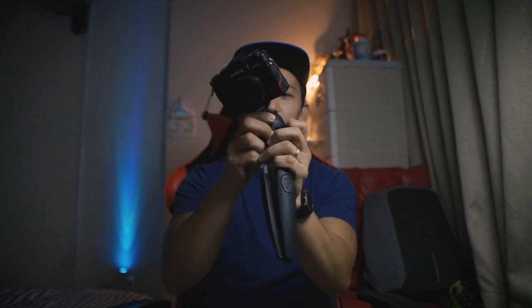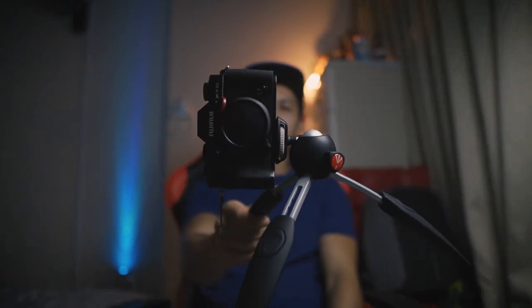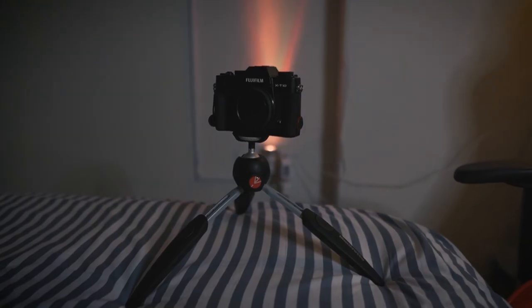If you want to make it longer, just press and pull — there you go, next longer position. It can do both portrait and landscape. And if you want to lock it in place, there you go. Okay, that's it for today — this is our unboxing of the Manfrotto Pixie mini tripod. If you haven't subscribed, please subscribe to my channel and stay tuned for our next vlogs. Peace!